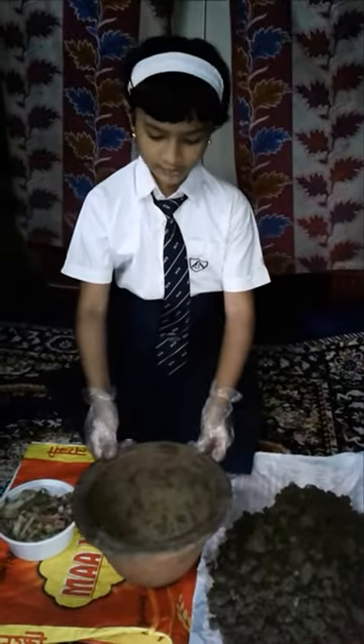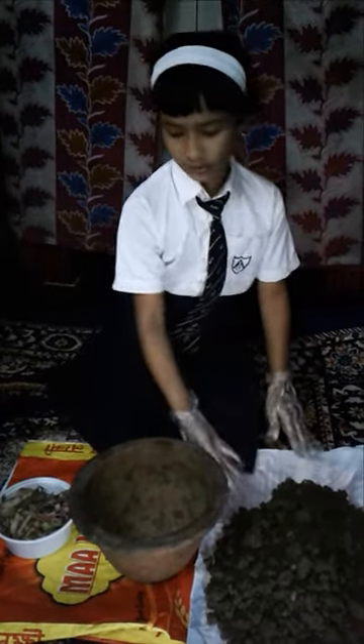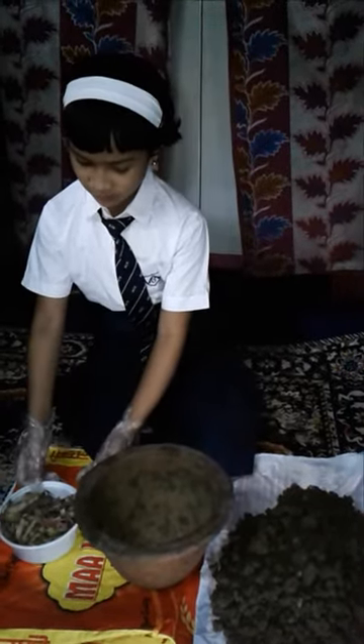Good morning respected sisters, teachers and all my dear friends. I am going to demonstrate how to prepare natural manure at home. For this, I require an empty flour pot, some soy and some edible kitchen waste.